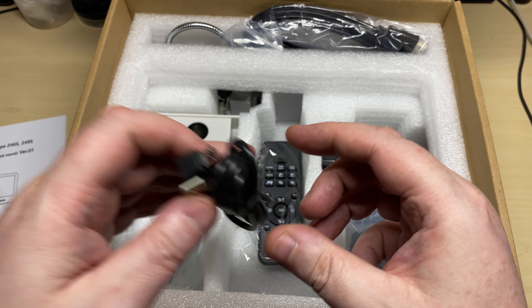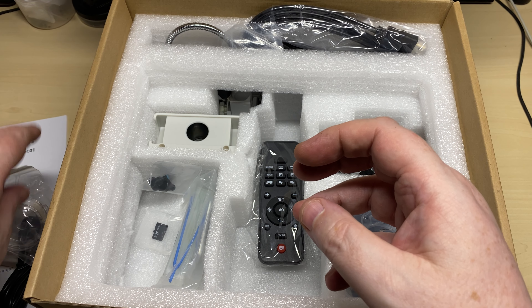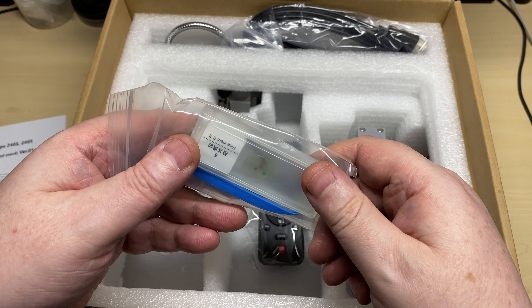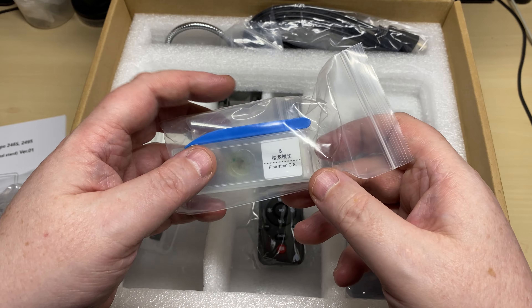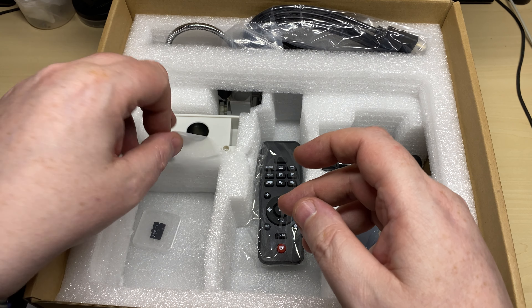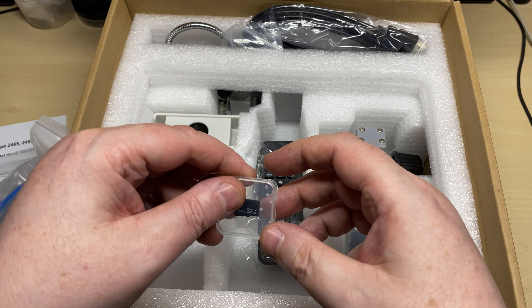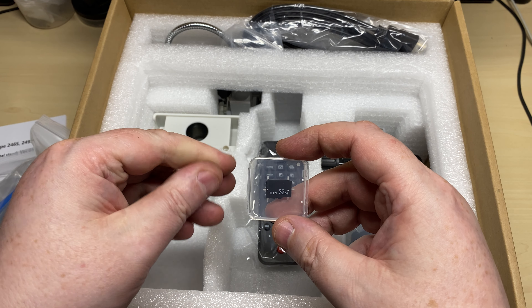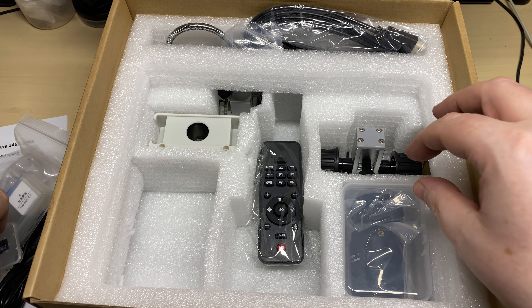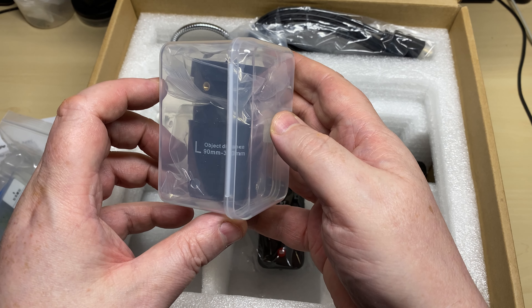These microscopes are available on Amazon — there will be a link provided below. The model we have here is the 10-inch monitor with HDMI output, three lenses, and a 32 gig card comes with it — absolutely fantastic. And there are the lenses.